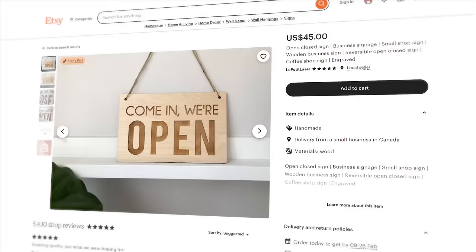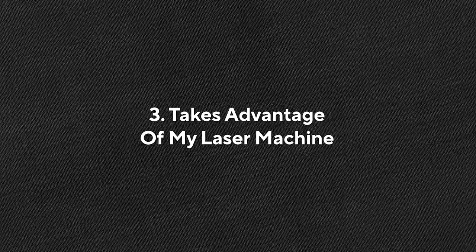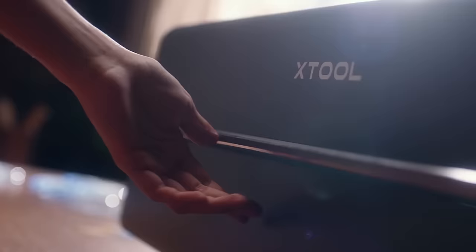With the laser machine ready to go, it's time to get to business. I need to decide on a product to create and sell. I have three criteria: number one, it is a B2B or wedding product, since those typically sell for more and have higher profit margins. Number two, it is easy to ship — not too big or bulky, reducing packing complexity, damage risk, and shipping costs. Number three, it takes advantage of my laser machine, leveraging the P2's competitive advantage over other machines.